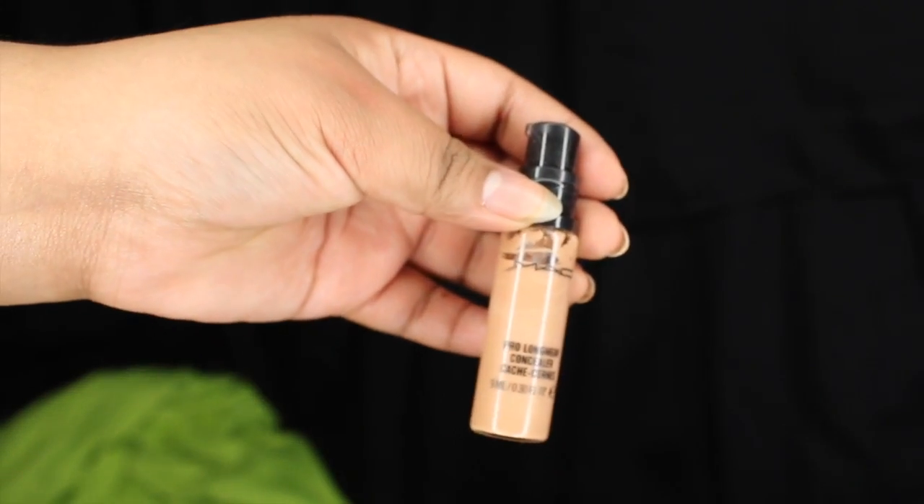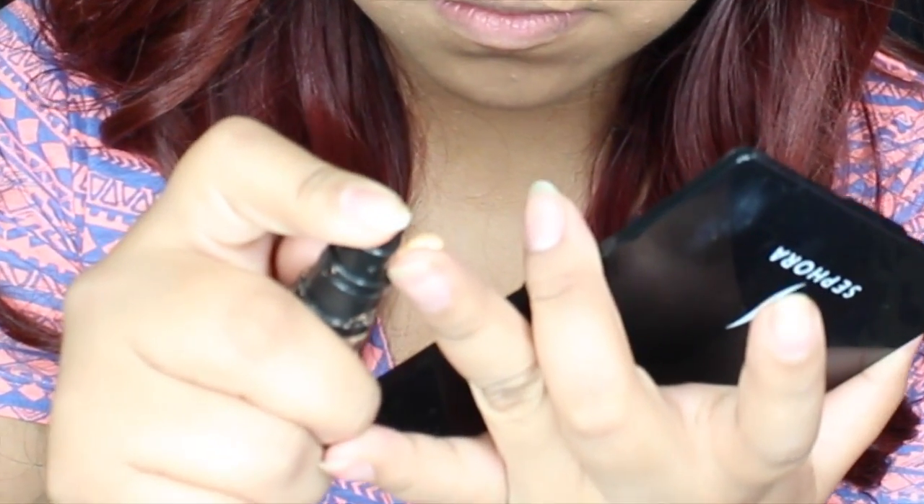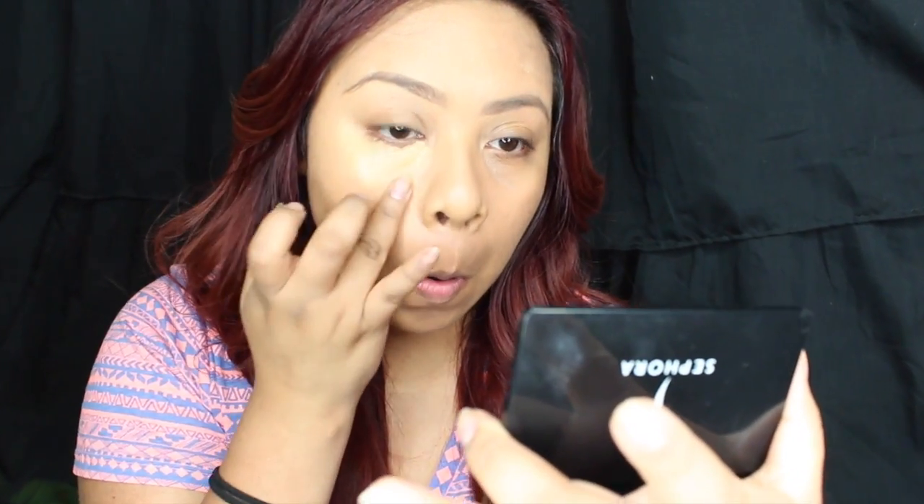Okay, so this is how my face looks with no highlight or contour, and this is how it looks with highlight and contour. I'm going to show you how to get that. I'm going to grab this concealer from MAC — this is the Pro Longwear Concealer in NC42. I'm going to put just a little bit on my ring finger and place it right under my eye in a triangle motion.